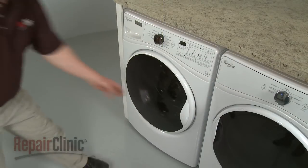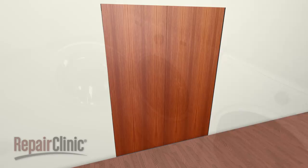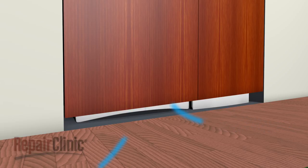There should be enough space to allow the door to fully open. If a closet door is used, the door should be louvered or space left at the top and bottom of the door to ensure adequate air flow.